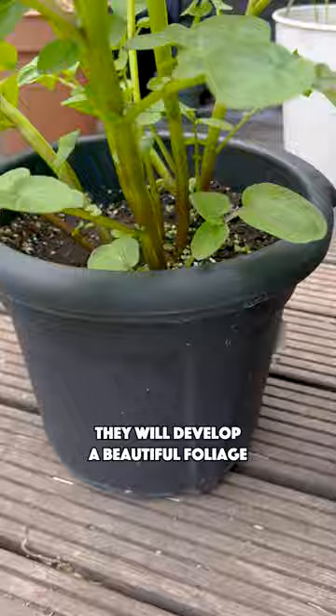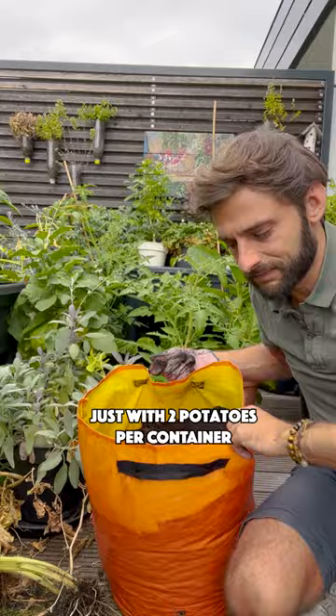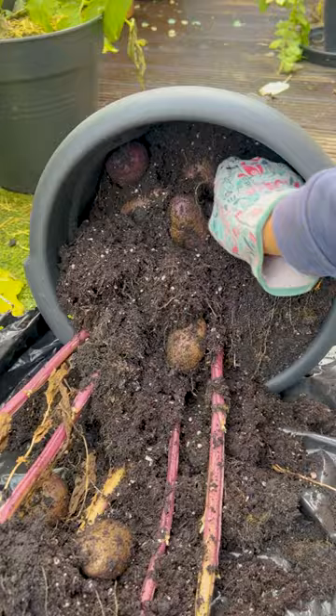With sun and warmer temperatures, they will develop a beautiful foliage. And when it will turn yellow, it will be time for harvest. Just with two potatoes per container, you will be able to have a beautiful harvest.